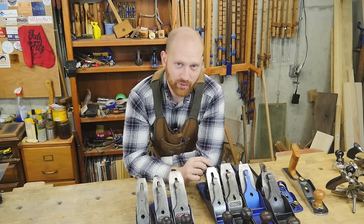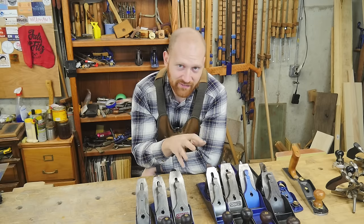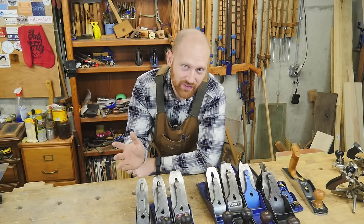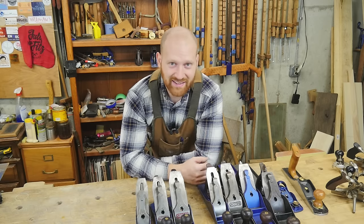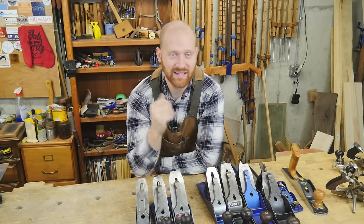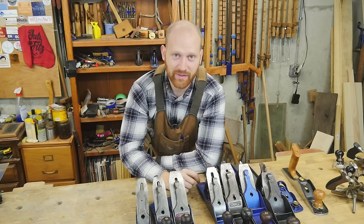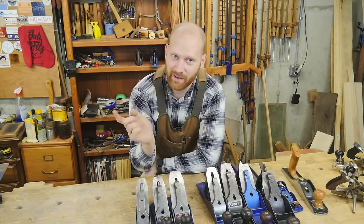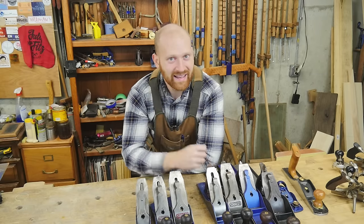I hope you enjoyed this video — it was a fun one and one I've been wanting to put out for a long time. One of these days I'm going to get a 5.5, a 5.25, a 2, and a 1, and do a whole video with the full long series of Stanley numbers. If you liked the video, please hit like and smash that subscribe button. Thank you to the patrons on Patreon — you're the reason this channel is running. Until next time, have a wonderful day.